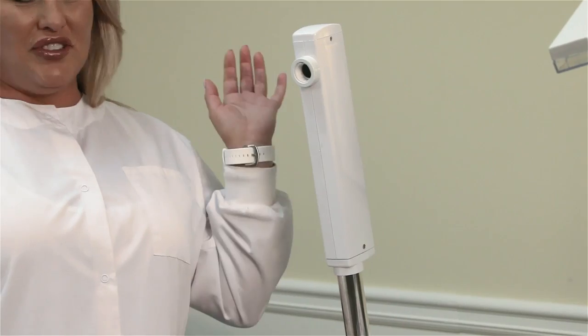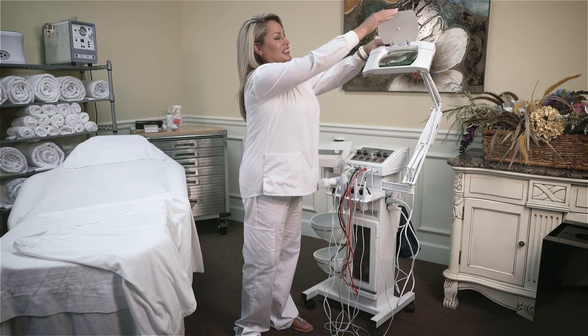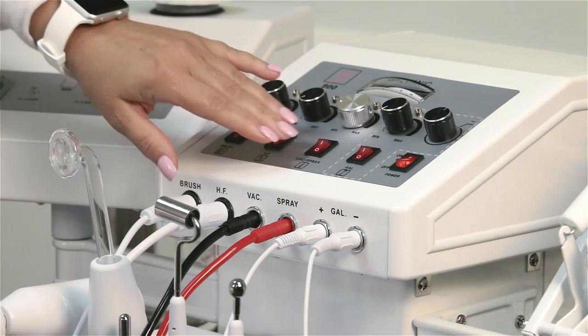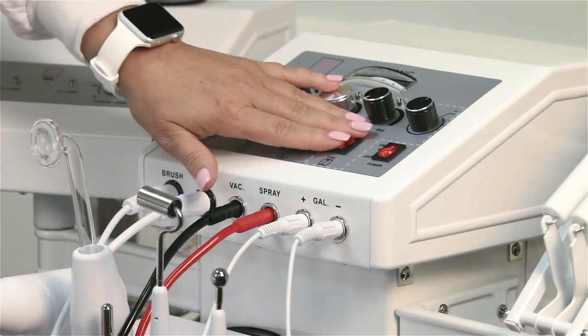The Minerva 900 offers an ozone steamer. It also has a magnifying lamp, the brush function, direct high frequency, vacuum spray, and the galvanic tools.